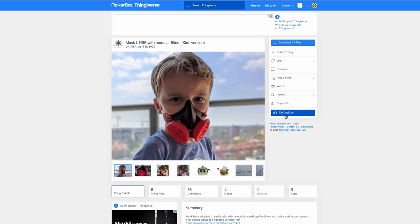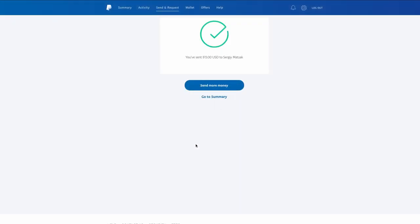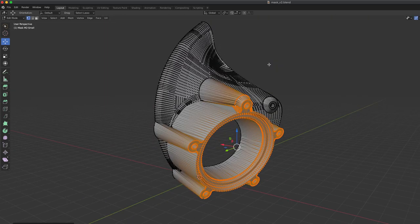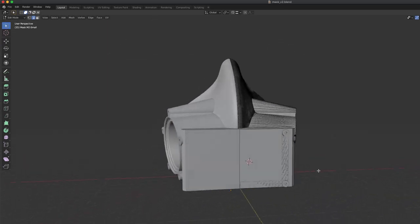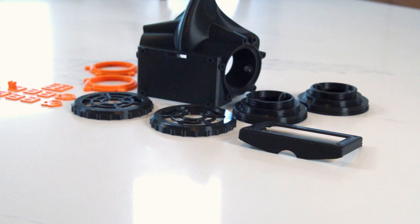The original mask was uploaded to Thingiverse by user MSA — while we're here, let's show some love. I then modified the model in Blender, where I have zero experience, and made a model that could not be 3D printed. Luckily, Netfab has a fabulous utility for fixing broken meshes. I also designed a few custom pieces and printed them up in black and orange.